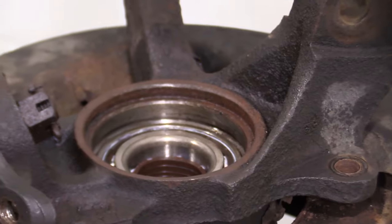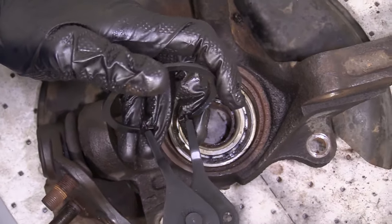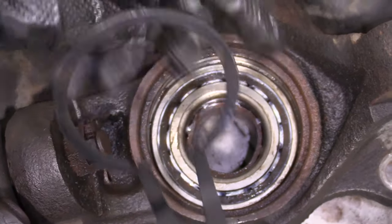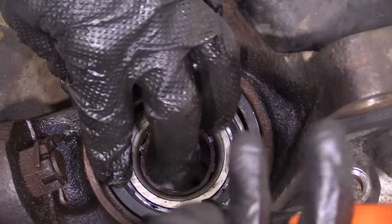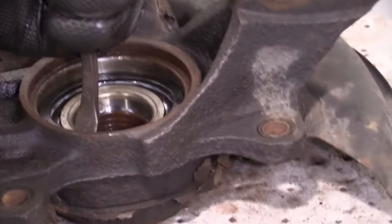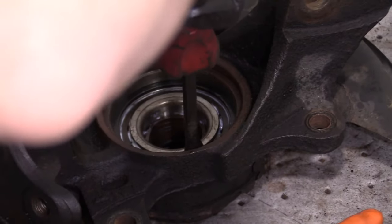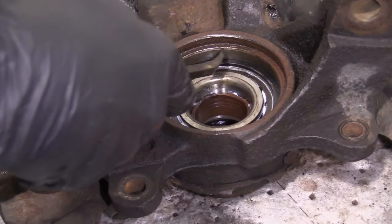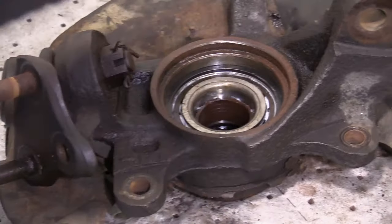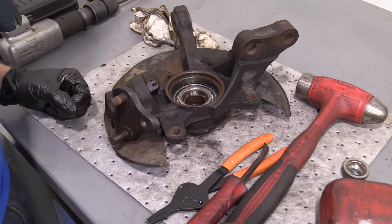Let's grab our snap ring and snap ring pliers. I'm going to try to put the little ears into the grooves, give it a little squeeze, and slip it down into the groove in the knuckle. Now I'm going to bring it down to its groove. It's sitting all the way around inside the groove. If it was sticking out anywhere, you'd want to press the bearing in a little further. Now we can move along to the next step.